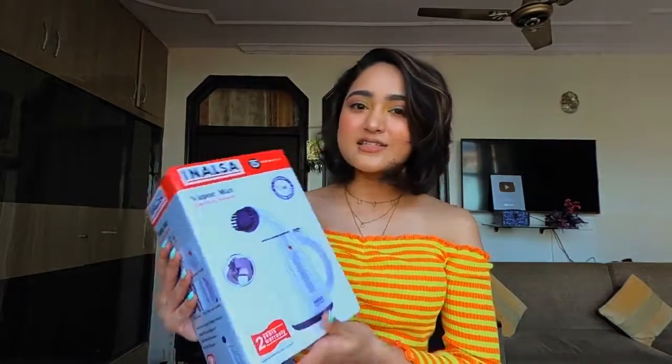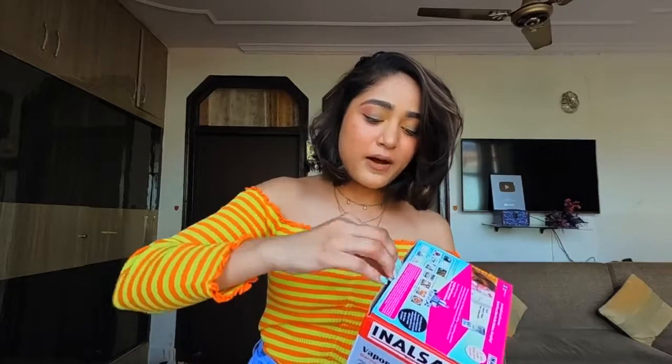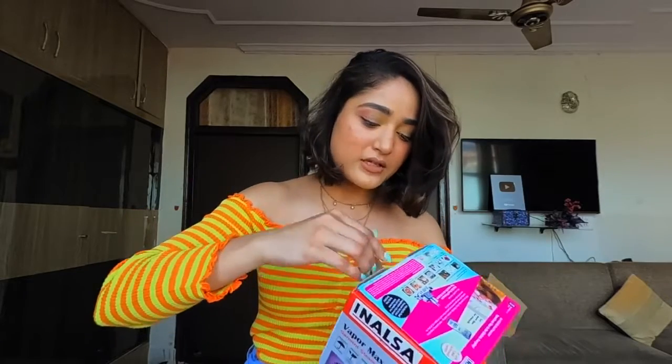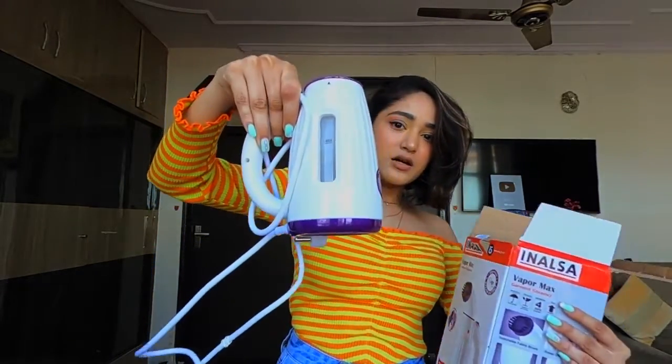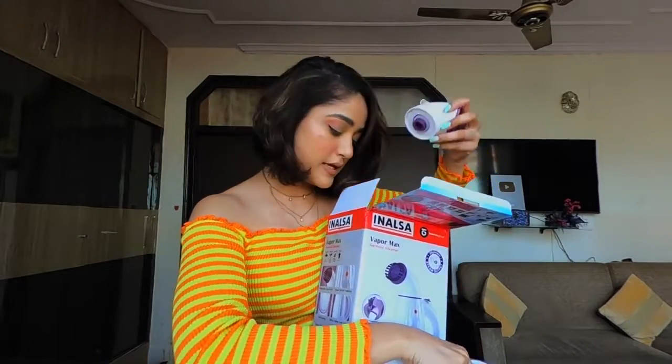Some of them are new, some of them I received last week, so it's sort of like everything of everything. Let's get started! So first I got this hand steamer for myself and I've been using it for quite some time. The reason why I got it is because I've piled up a lot of clothes. Let me quickly open it and show it to you guys — I love the color very much. It comes with a steamer and the top part too.